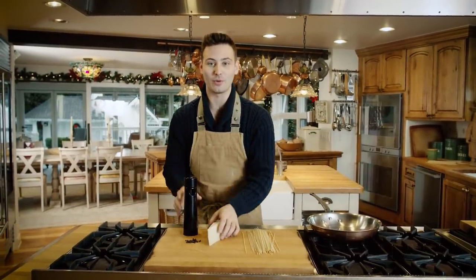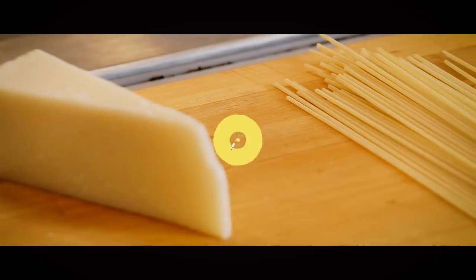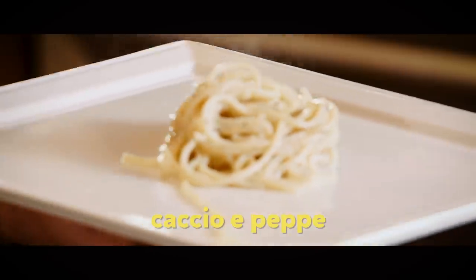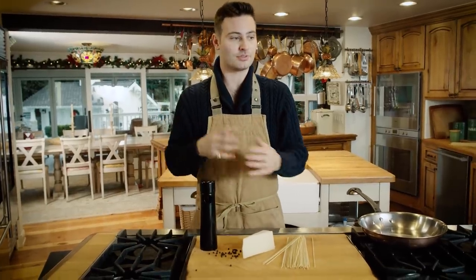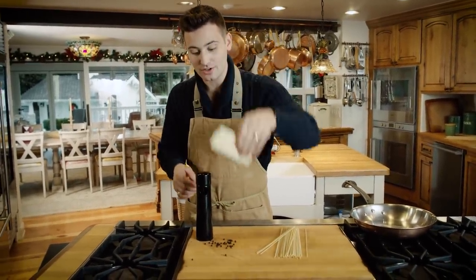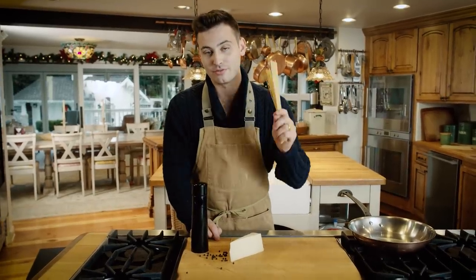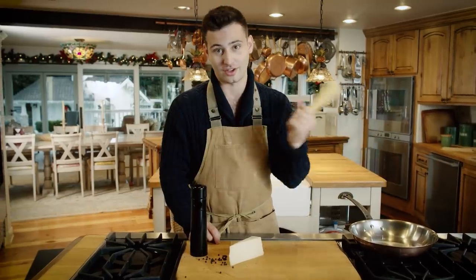Welcome back to another episode of Chef Andy where we're gonna be making the famous cacio e pepe. We basically only have two to three ingredients: pecorino romano cheese — our cacio — black pepper, spaghetti, and water. You can literally cook this meal for under $10 in under 10 minutes. So let's get cooking.